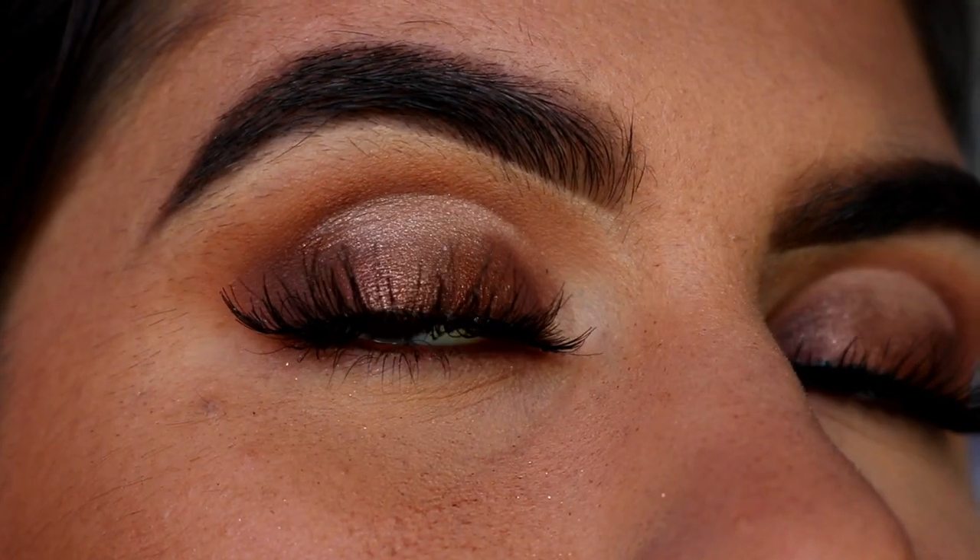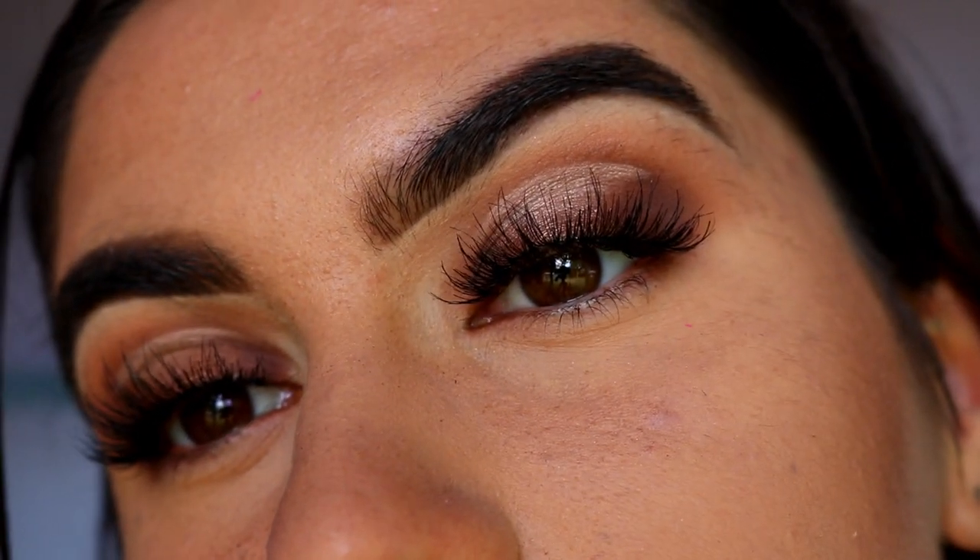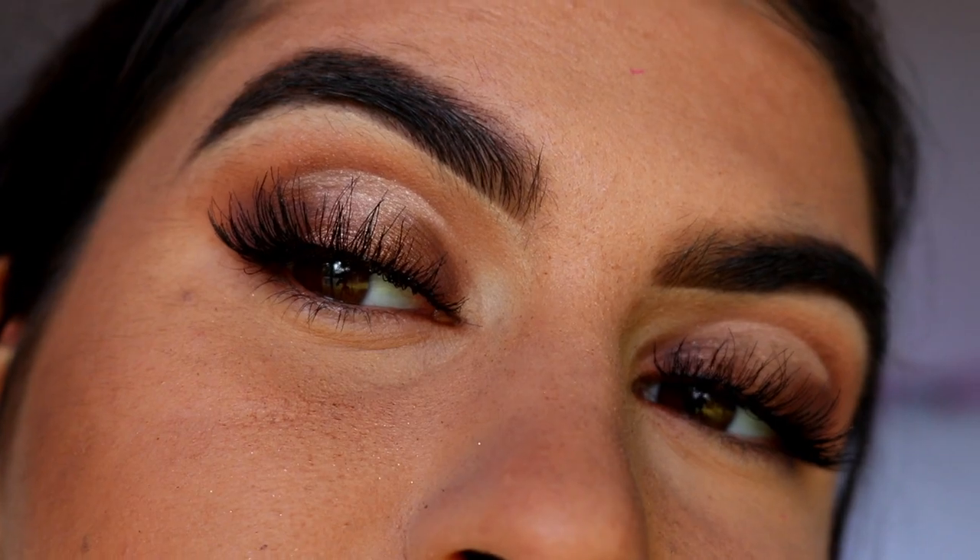For lashes today I went in with my Temptress Wispy Lashes from House of Lashes — they are amazing for this look. They're short on the inner and outer corners so they help create that rounded eye we've got going with the spotlight halo eye, and they're wispy so you can see the eyeshadow behind them. Not too thick, just adds a bit of drama and glam. I love these lashes for rounded eye looks. For my waterline I'm going in with my Espresso Eye Kohl from Makeup Geek, and I also lightly brought it under my lash line and through my tight line to hide any skin showing through so the lashes mesh in more smoothly.